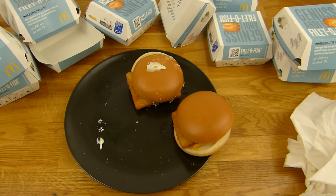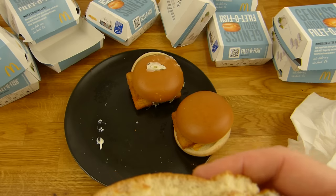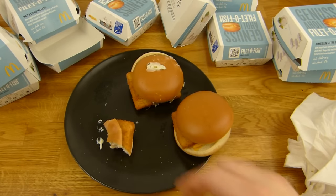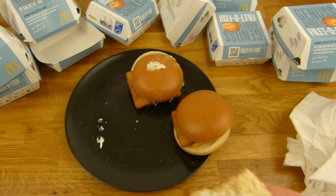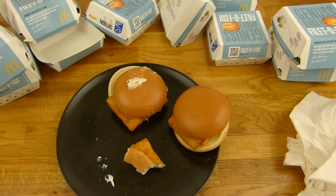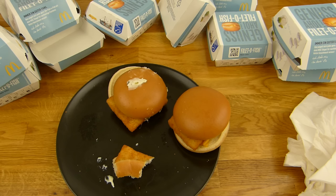Ich bin kein Wettesser oder sowas. Es gibt einige die essen das hier in einer Minute — das kennt ihr bestimmt. Aber das kann ich mal in einer Minute essen glaube ich. Wie auch immer, ich esse es auf wenig Geschmack — der schmeckt ganz gut. Ich hasse diese Lücke zwischen den Videos.